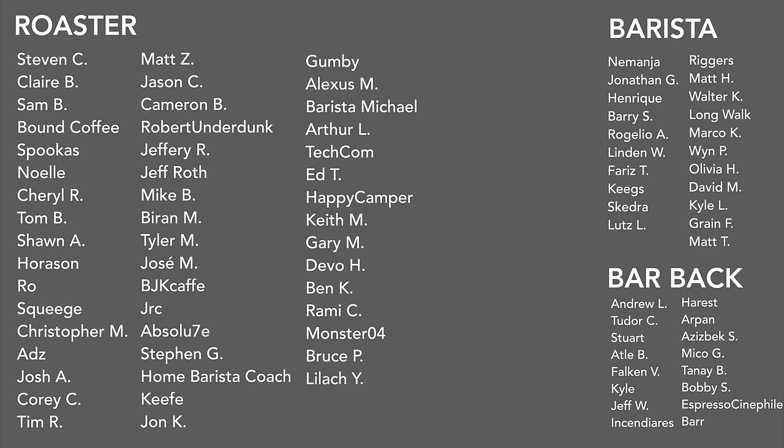A big thank you to my February Patreons: Steven, Claire, Sam, Bound Coffee, Spookus, Noelle, Cheryl, Tom B, Sean, Horace, Rose, Squeegee, Christopher, Ads, Josh, Corey, Tim, Matt, Jason, Cameron, Robert, Underdunk, Jeffrey R, Jeff Roth, Mike B, Brian M, Tyler M, Jose M, BJK Cafe, JRC, Absolute, Steven G, Home Barista Coach, Keefy, John K, Gumby, Alexis M, Barista Michael, Arthur L, Techcom Advisors, Ed T, Happy Camper, Keith M, Gary M, Devo H, Ben K, Rami C, Monster O4, Bruce P, and Lilac Y.